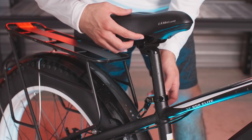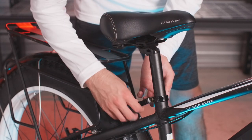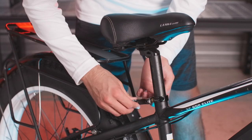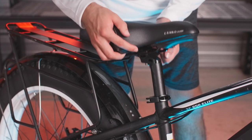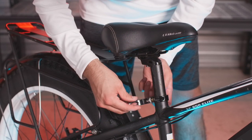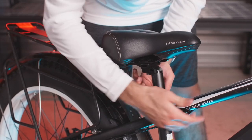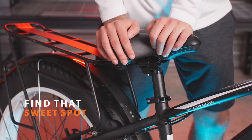Sometimes the quick release may be a little loose, and even when you have the quick release closed, it will not hold the saddle in place. If that's the case, open up the quick release, holding the bolt on the opposite side and turning it to tighten the quick release. It may take a few tries, but once you find the sweet spot, the saddle should be held in place firmly.